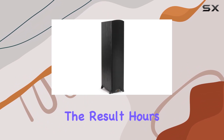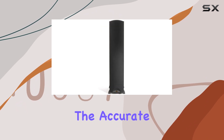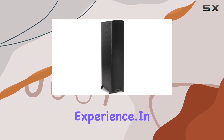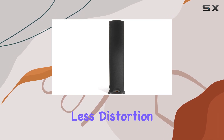One standout feature is the speaker's highly efficient design, producing more output while using less energy. The result is hours of listening pleasure without any fatigue. The accurate and non-distorted sound is a testament to Klipsch's commitment to delivering a top-tier audio experience.